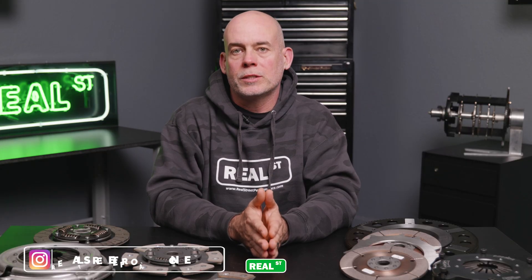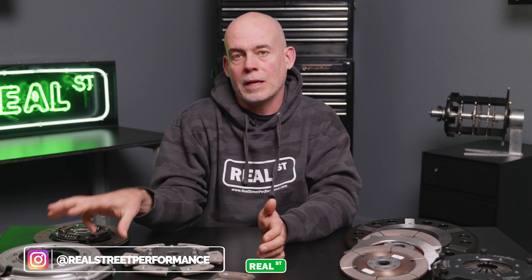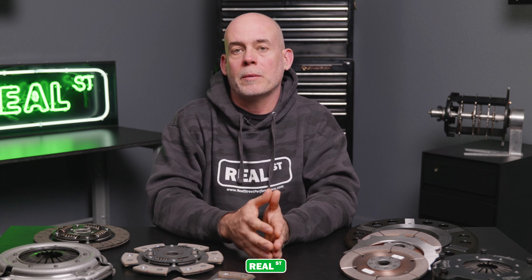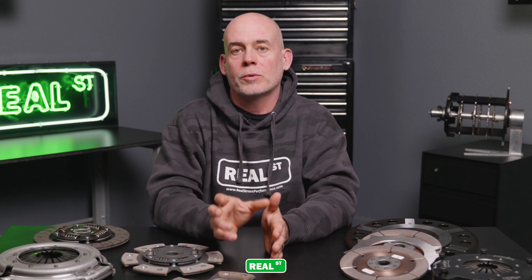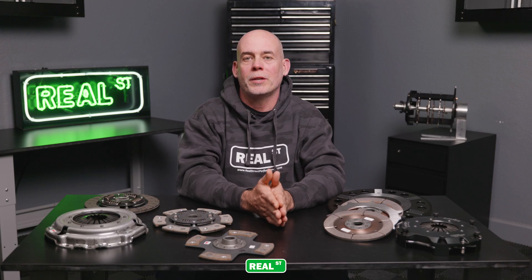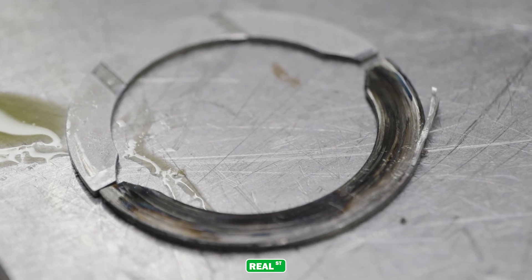Since aftermarket clutches manage additional horsepower and torque through different friction material on the disc and different clamp load on the pressure plate, you need to be mindful that there's a point where the clamp load on the pressure plate gets so high that it's able to displace the oil protecting the thrust bearing when you depress the clutch pedal. This creates crank walk. Crank walk with a single disc clutch generally happens on engines that have 180-degree thrust bearings and high-level pressure plates — the force you feel when depressing the pedal is also felt by the thrust bearings, and it can get to the point that it displaces the oil, leaving the thrust bearing unprotected.